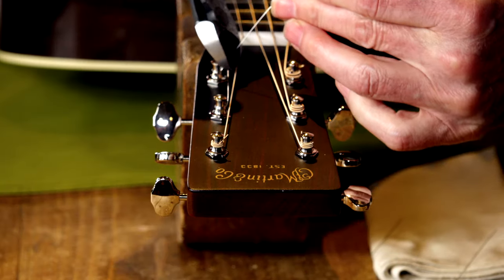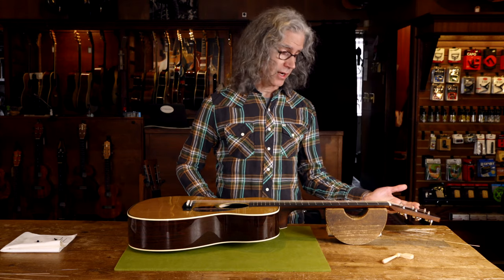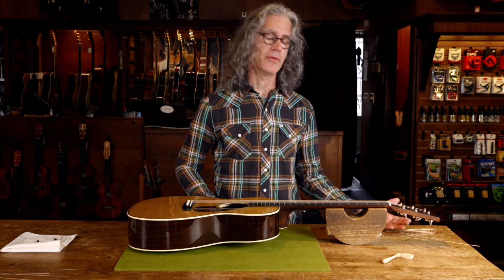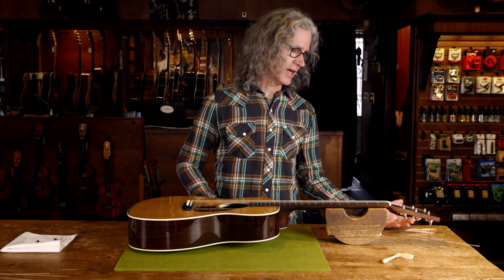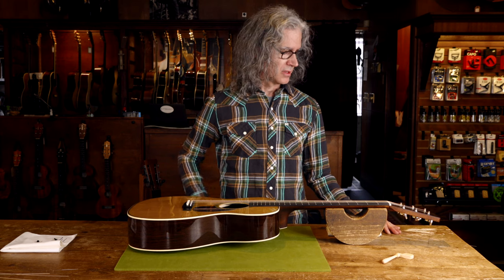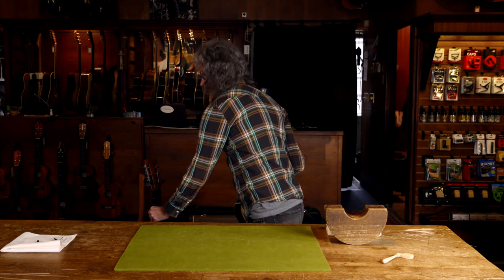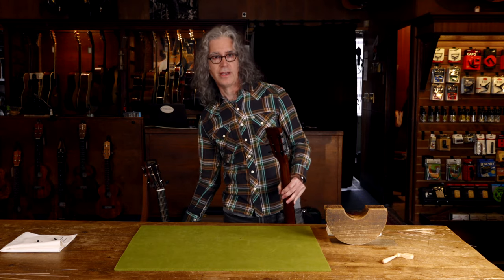Clip it off. And from here you can just tune your guitar and you have a clean headstock — no knots, no poking your finger, no untying, no tying. That's very important. And that's it. From here, we'll move on to the dreaded slot head.